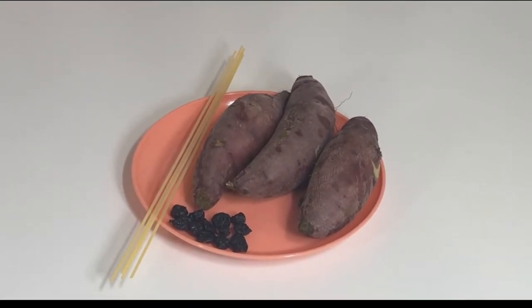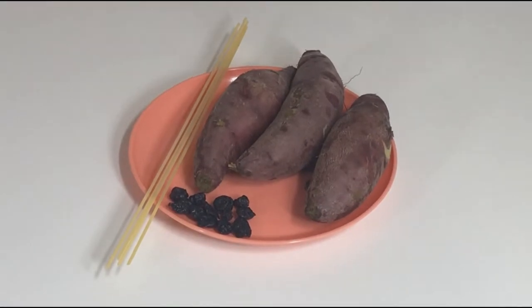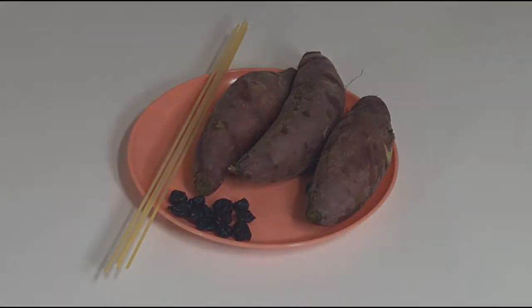The things we need are boiled or baked sweet potatoes, dried blueberries, and roasted spaghetti. It's really simple.